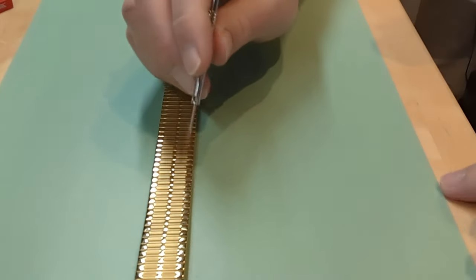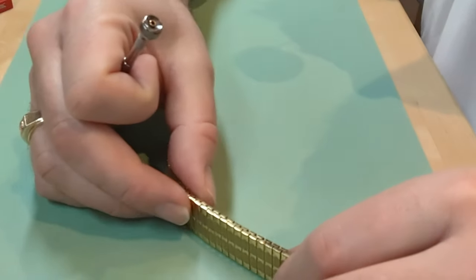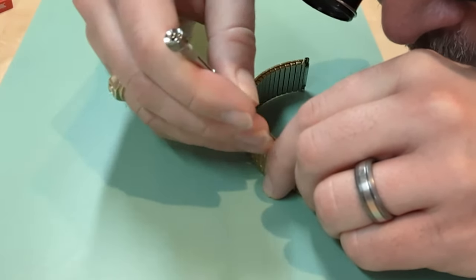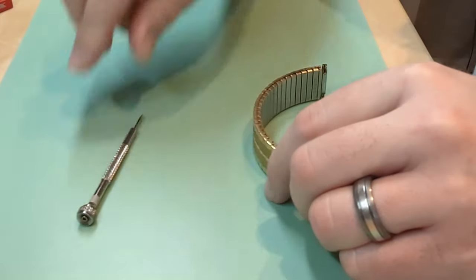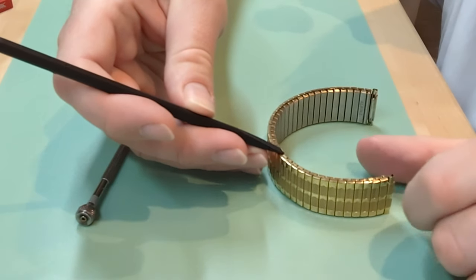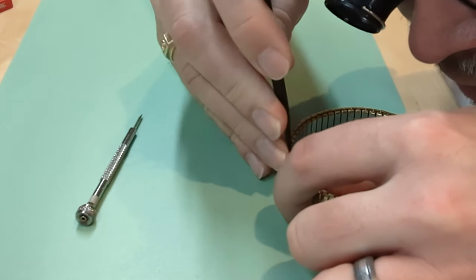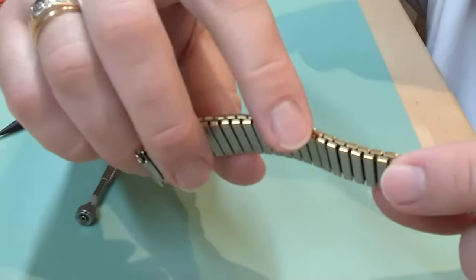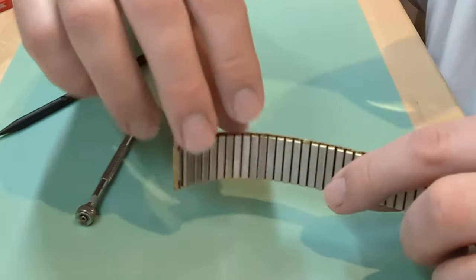I'm going to turn it the other way and open up the bottom portion of one of these links here. I'm going to take this first one right here and just gently come in and get it started — open it up. As soon as I can, I'm going to move to this polyamide tool — it's wider — because I don't want to distort that little tab. So I'll come in there again, keep it in the light, open it up nice and flat.